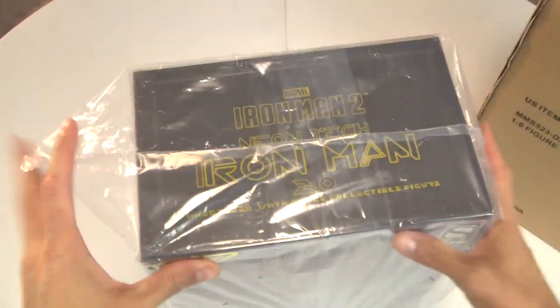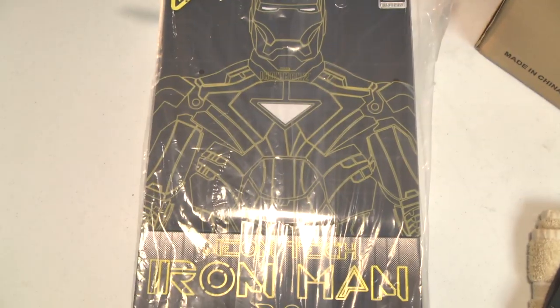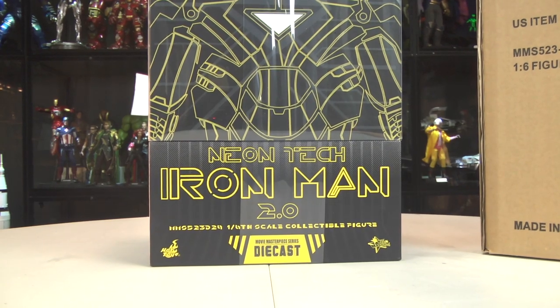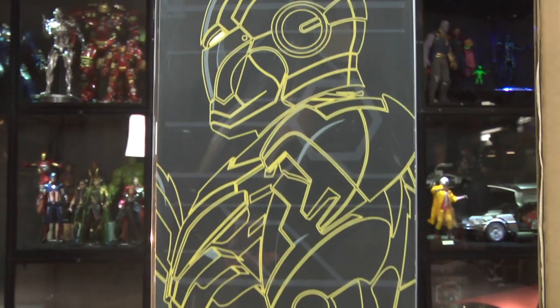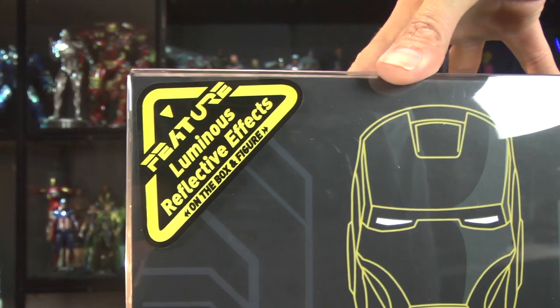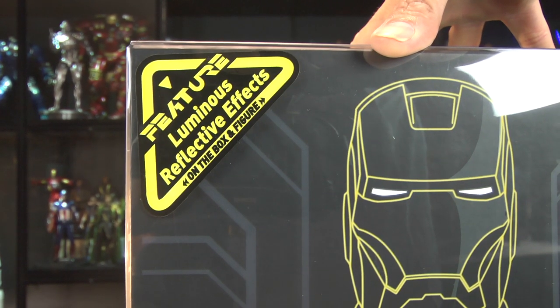Let's get this bad boy ready - popped it up, so far so good. Got the Sideshow symbol on top. Very reminiscent of the first Neon Tech 1.0, which was the Mark 4 in neon style. I love the look of this box. It features luminous reflective on the box and figure.